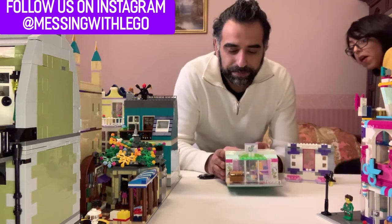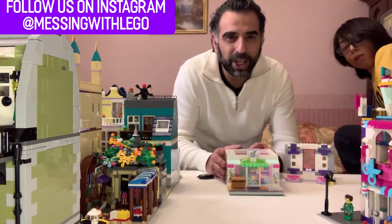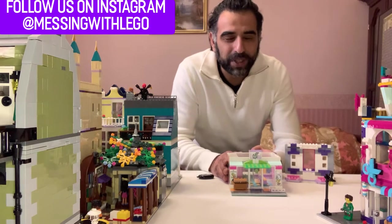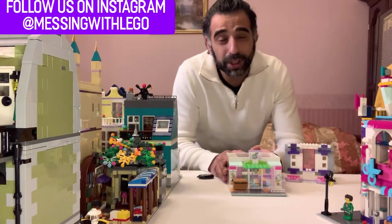What we're going to do is probably do a multi-part video and show you the various stages of how we're building this, to give you guys some ideas and also for you guys to give us some ideas.